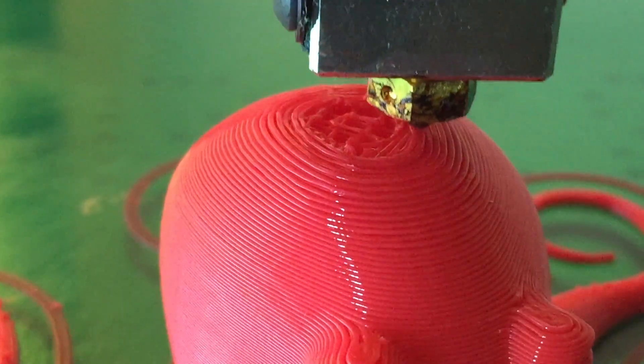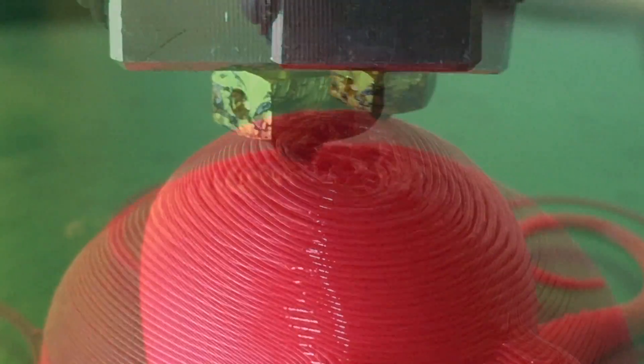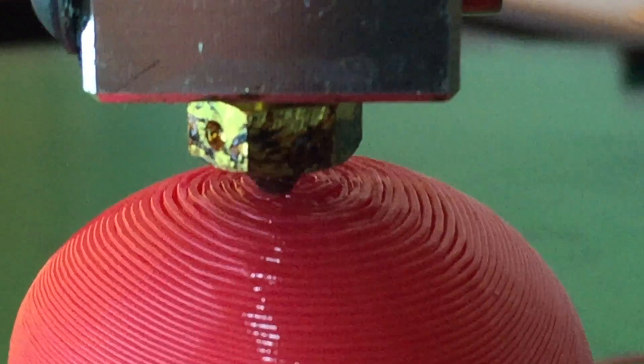What makes this extruder special is its ability to print Ninjaflex and other flexible thermoplastic filaments. It does not use a Bowden tube, which interferes with printing flexible materials.